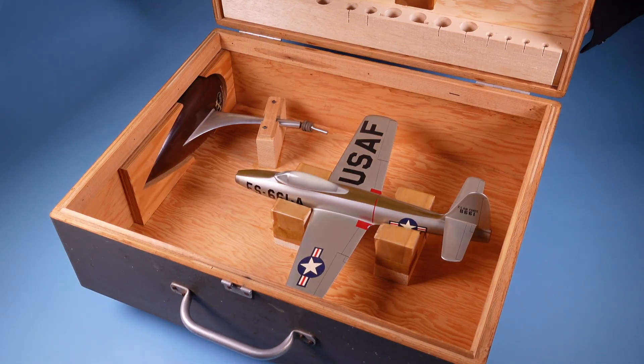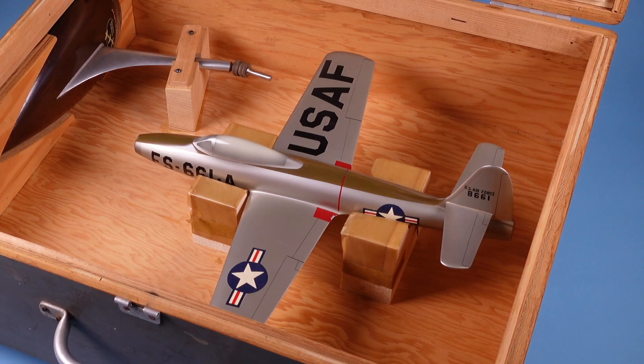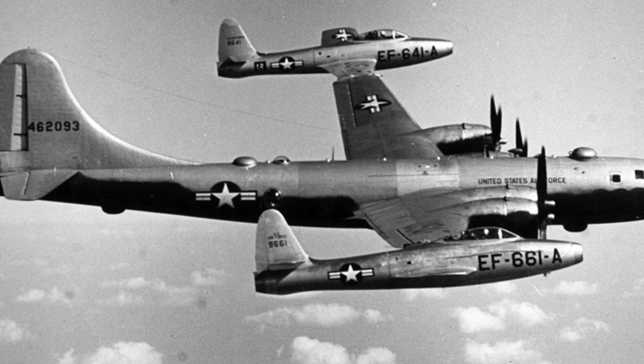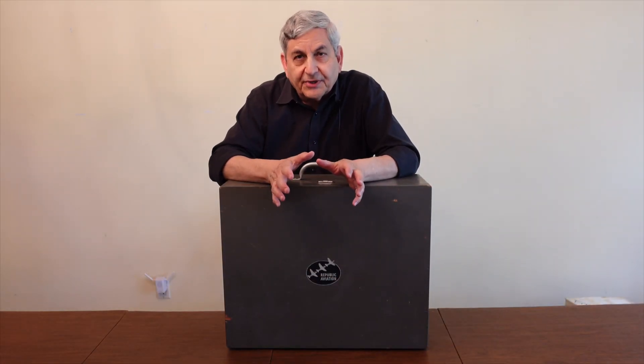As we open the box, you'll notice first and foremost the model is cradled inside beautifully. It sits in its own retainer. The stand has its own retainer with a swiveling wood piece that allows it to open up and be removed from the box. This is the Republic F-84 Thunderjet modified on one wing for Project Tiptoe, a unique parasite fighter proposal with these airplanes attached to a B-29. The craftsmanship that made the box mirrors the craftsmanship that made the model — these one-of-a-kind, highly valuable factory treasures made out of wood were transported to the Pentagon for military presentations.